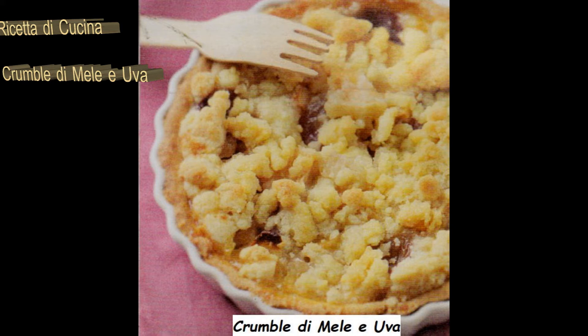Questa la nostra ricetta di cucina per il crumble alle mele e l'uva, con preparazione e ingredienti.